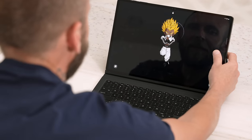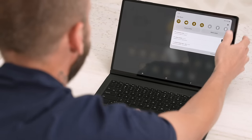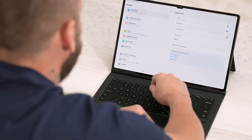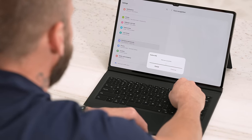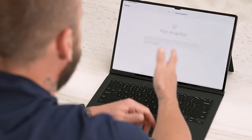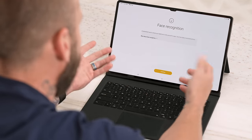The Galaxy Tab S8 Ultra has a really good in-display fingerprint scanner, but it's a large tablet and can be a little awkward to use, so face unlock makes more sense. Luckily you can set that up, and it's more secure than previous models. To set it up, go into Settings, then Biometrics and Security, tap on Face Recognition, enter your PIN, and it will have you set up your face. You can see it uses Knox to secure your data, which is really cool.